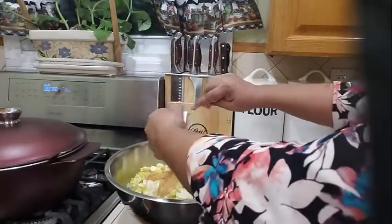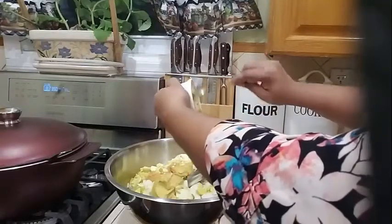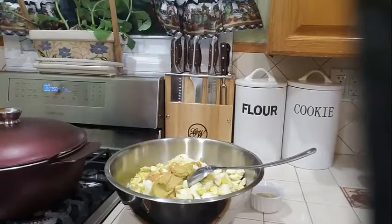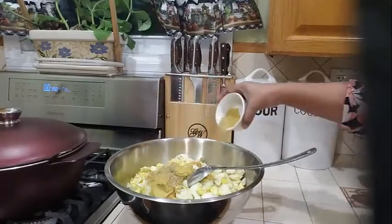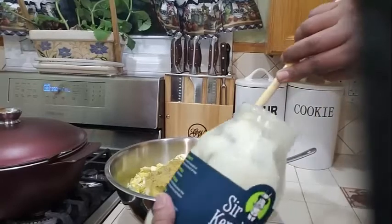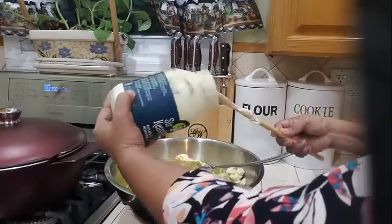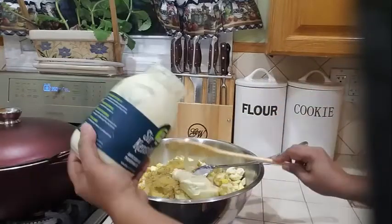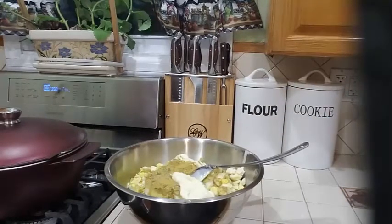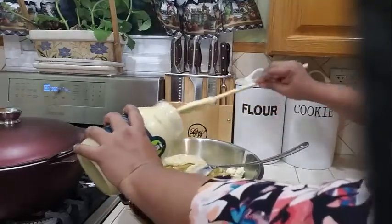We are also adding our mustard, then we are going to be adding our black pepper and garlic powder, and our mayonnaise. I just have a little in that bottle, so I am using a new bottle here. Let's add some mayonnaise and add it to our potato salad.